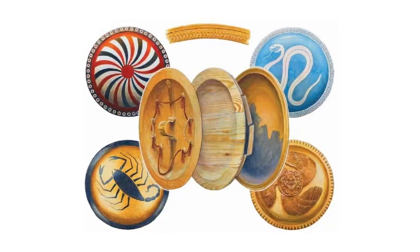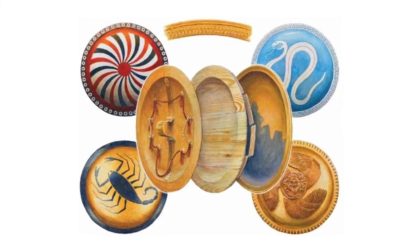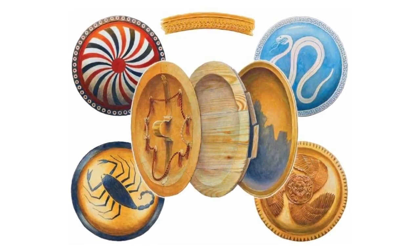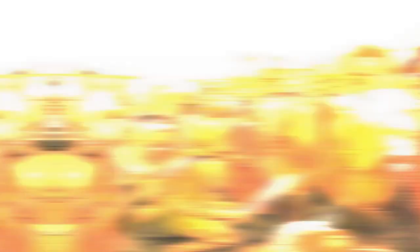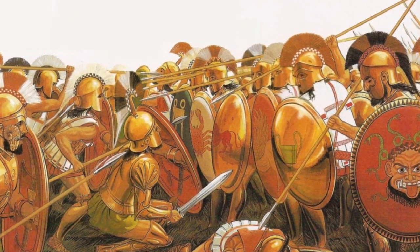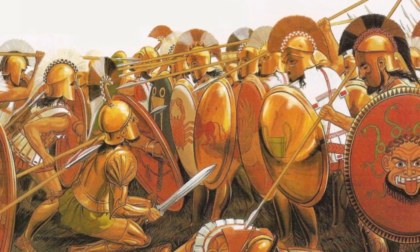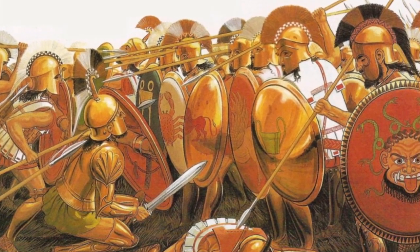Now let's discuss the shield, which was called hoplon. The hoplon itself represented a round shield weighing about 8 kg. Its base was made of wood, covered with leather on the inside, and covered with bronze or iron on the outside. The shield provided very reliable protection, could withstand even the most terrible and powerful blows, and covered the hoplite from neck to hip. Sometimes a curtain was attached to the shield from below to protect the legs from throwing weapons.